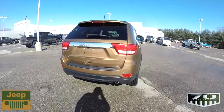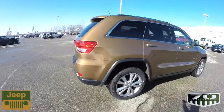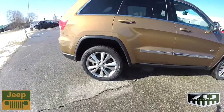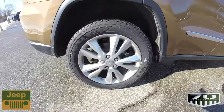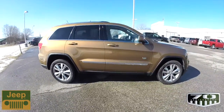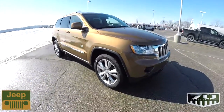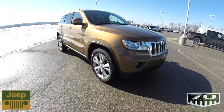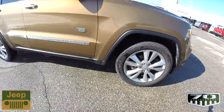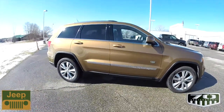This one is painted in the exclusive Bronze Star Pearl Coat. They were also available in Bright Silver and Black. It features unique 20-inch aluminum wheels. The powertrain remained the same — a 3.6-liter Pentastar V6 engine with a 5-speed automatic transmission. Exterior modifications include the unique wheels, the 70th anniversary badging, and this paint color.